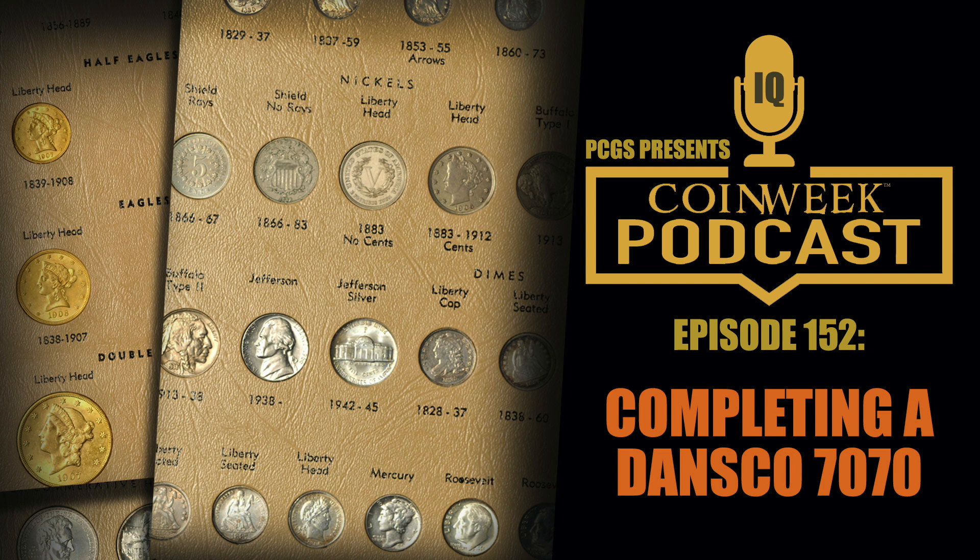Every single one of these coins is a mint set coin. Think about the cheap mint sets — in the post-silver period starting from 1968, you're just buying mint sets, cutting them out, and putting them in here. Or you can buy them as individual singles; coin dealers sometimes have them in two-by-two flips or rolls. The coins start getting a little tougher once you go before 1964 because of the silver content.